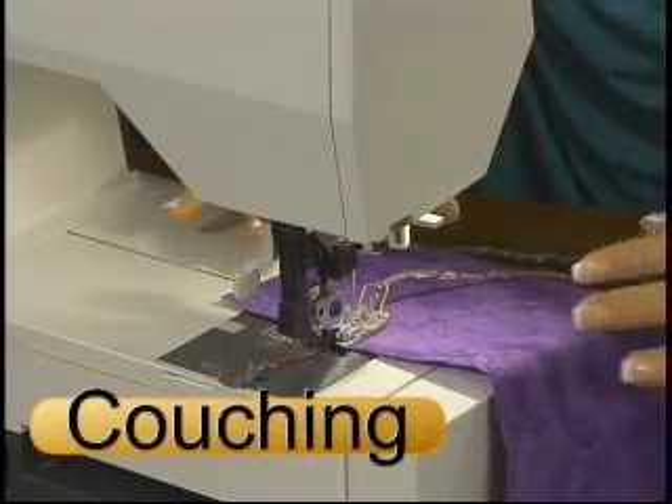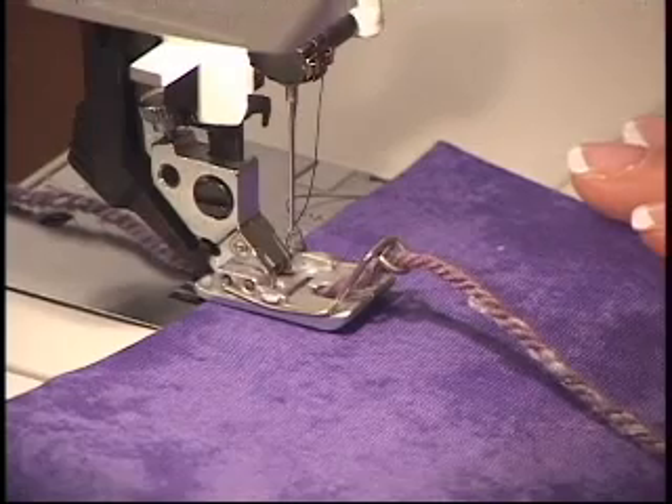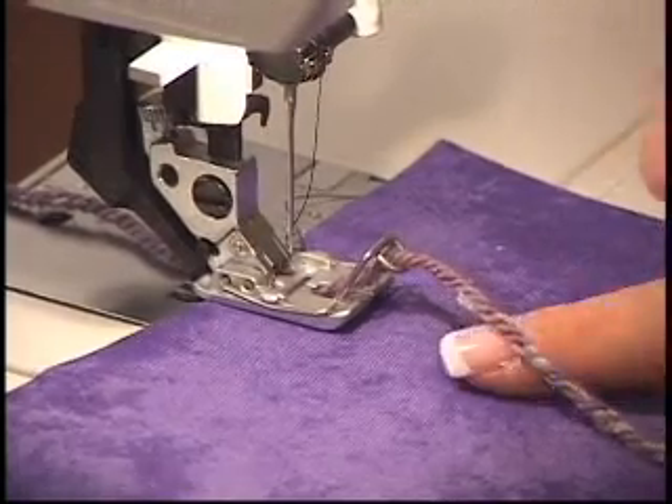Couching is a great way to embellish your projects. You can couch twine, threads, yarns. In this case I'm doing a really cute purple yarn.